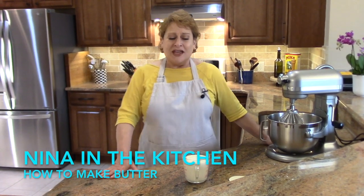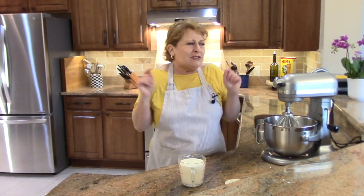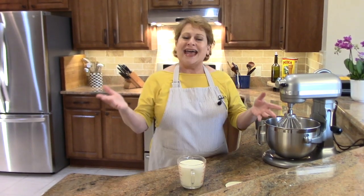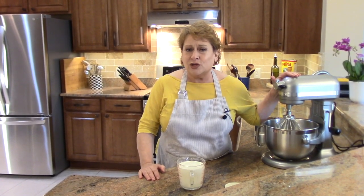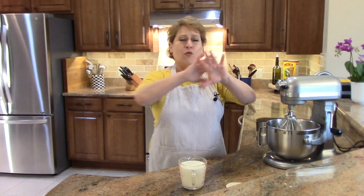Hi, welcome to Nina in the Kitchen where today I want to show you how you can make butter at home. Why would you bother doing that when you can go to the store and get it? Well, sometimes you want something like maybe a honey butter for your waffles, pancakes — make it a really special breakfast — or a quick bread just to spread that on it.